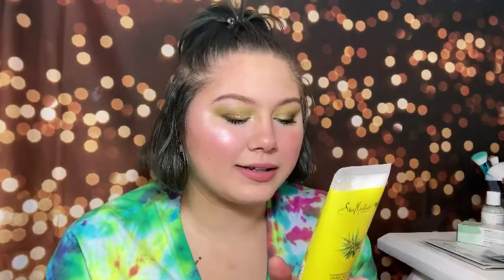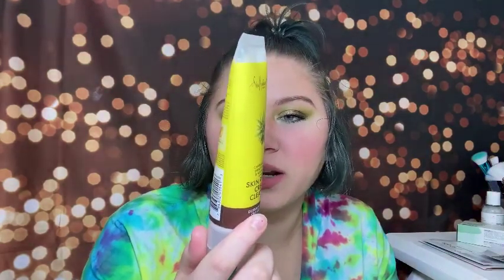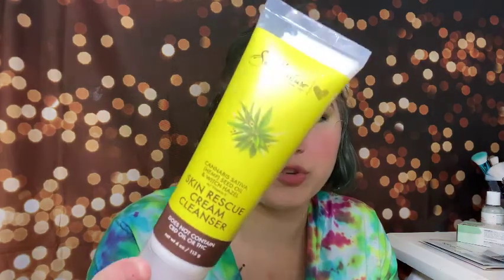And then we have a full-size product, which is amazing in a seven-dollar box. This is the Shea Moisture Cannabis Sativa Hemp Seed Oil and Witch Hazel with Vitamin E Skin Rescue Cream Cleanser — it does not contain CBD or THC. It's made with fair-trade shea butter, family-owned and operated, ethically treated, sustainably produced, certified B Corporation, and cruelty-free. It's four ounces — a full-size cleanser in a seven-dollar box. I've never tried Shea Moisture cleansers before, so I'm super excited.